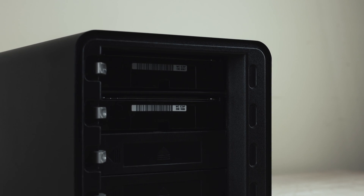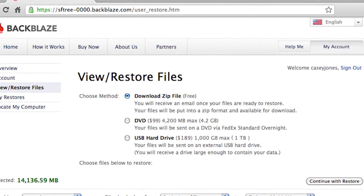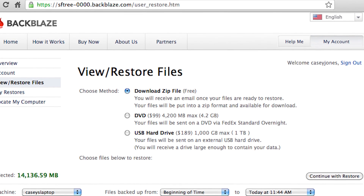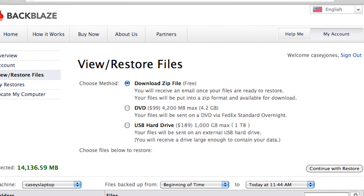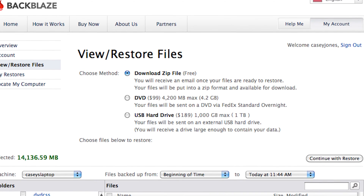If I ever lose the data, they will send me a zip file for free, a DVD for $100, or — the option I'd personally have to go with — a USB hard drive for $190 per terabyte. So that would come to around $1,300 if I ever completely lost everything. But being that most of it is important business documents, that's a pretty small price to pay for years of work. The average person could use the free zip file option and be just fine.